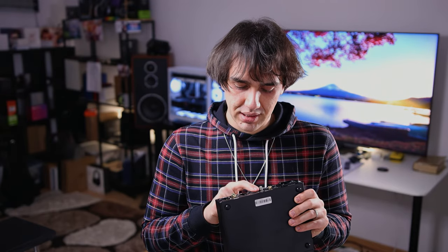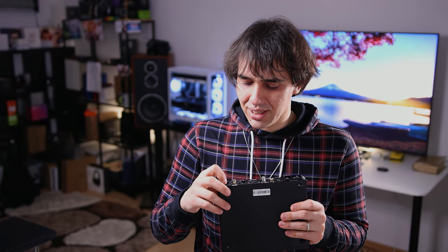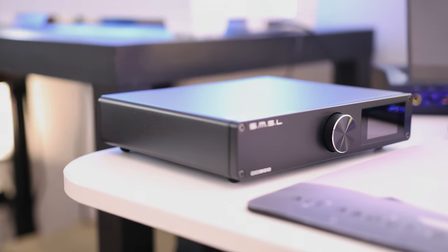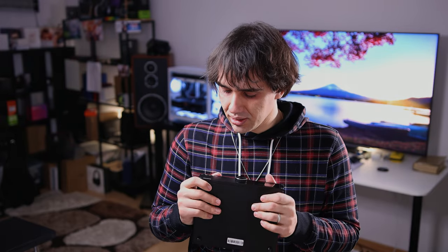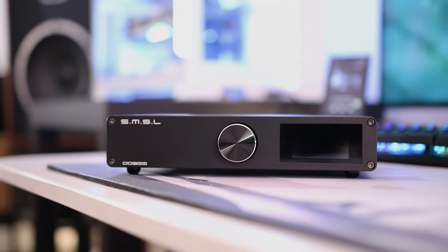It also has an AES/EBU input, which I've honestly never used, and two outputs: XLR and RCA format. There is a kettle power plug, which is very common, so you can use any cable rather than the one in the package if you didn't get the correct one for your country. There is a wheel at the front, a fully functional remote — which is very important for its usage — and a small display.